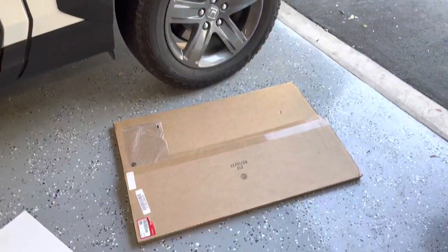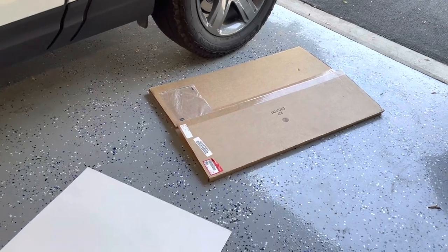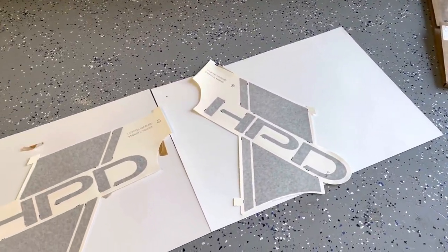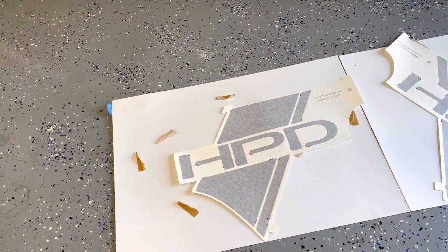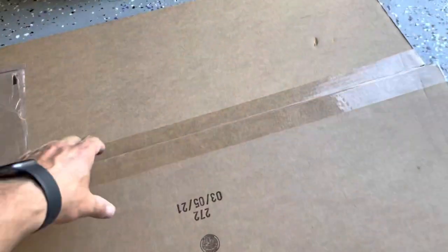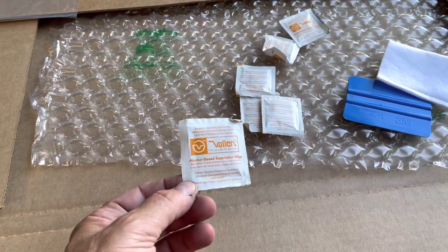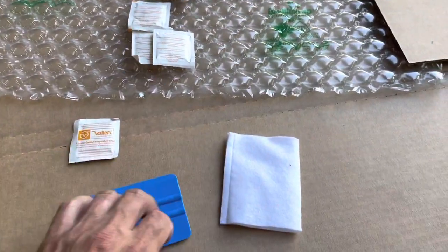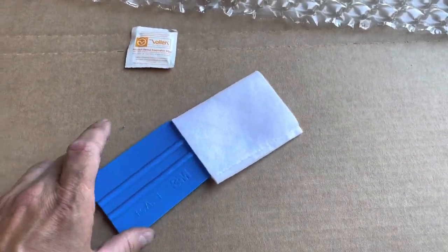It came in this flat box. I already took them out of the box. They're stuck on with some tape to this paper. If you open the box, it also comes with installation tools — the alcohol wipes, the squeegee, and the little rag that goes around the squeegee to put them on.